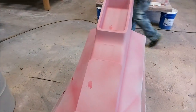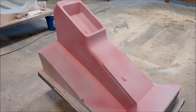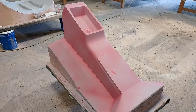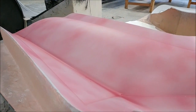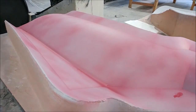Here's the center console — it finished the first round of sanding, got another coat of primer and a guide coat, so that's ready for the last round of sanding. Here's the left side cowling plug, which also finished the first round of sanding and got another coat of primer and guide coat, so that's ready for the last round of sanding now.